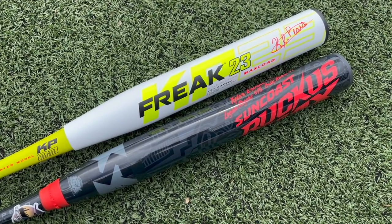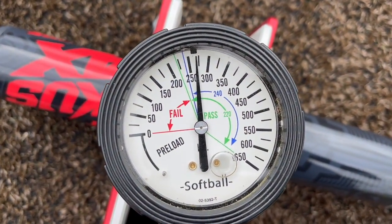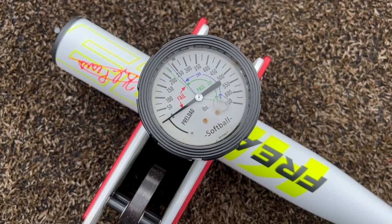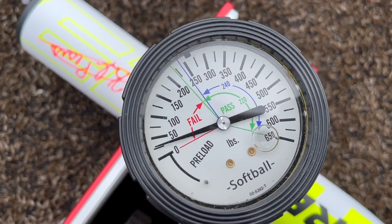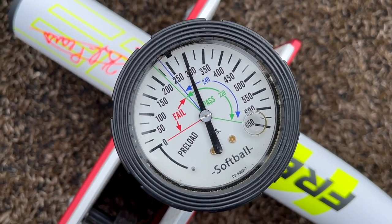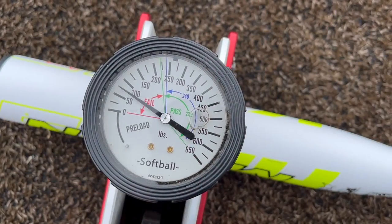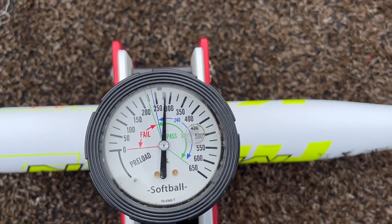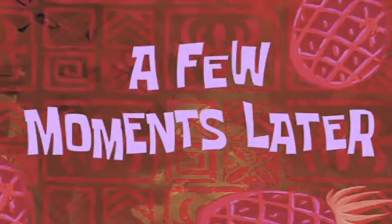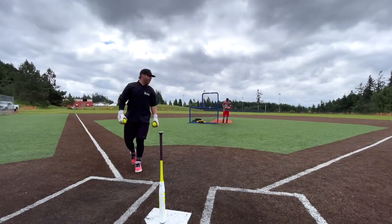First we'll test compression to make sure these are at a similar starting compression; if not, we'll put some swings on one of them. The Sun Coast tests right at 270-275. The Freak 23 is variable — first test almost 300, rotate it and it drops to 275-280. After about 30 swings the KP is riding at about 275.